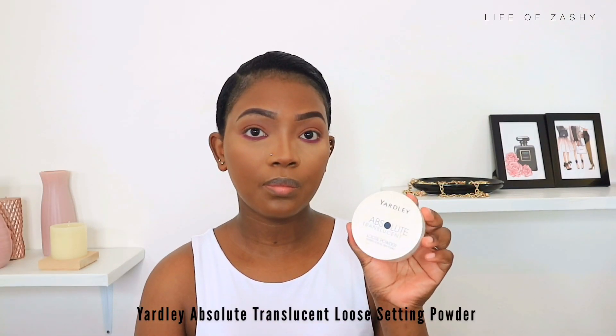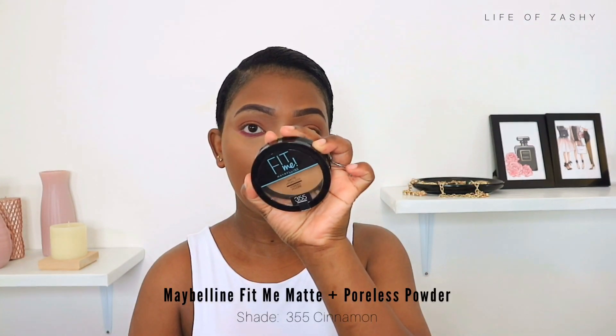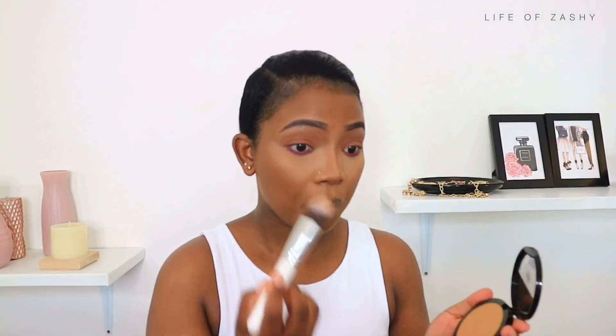To dust away any fallout from the eyeshadow, I took my Yardley translucent powder on a small blending brush and dusted my under eye. Then to set my under eye, I took my Fit Me powder — it's a very yellowy face powder — on a pointed brush and applied it on my under eye to set it.